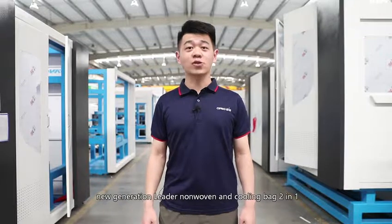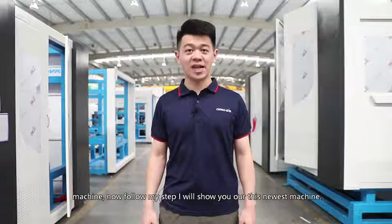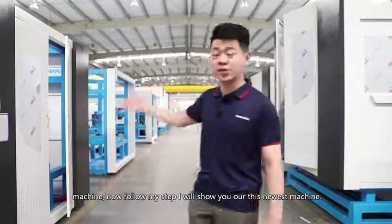Welcome to Orwell Group. We have new generation little no oven bag and the cooling bag two-in-one function machines. Now follow my step, I will show you our these newest machines.